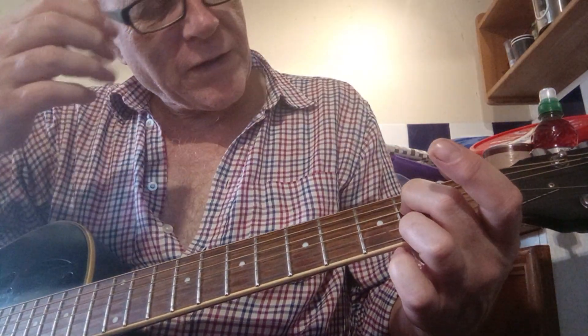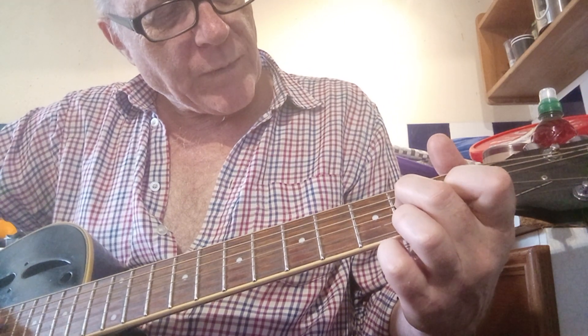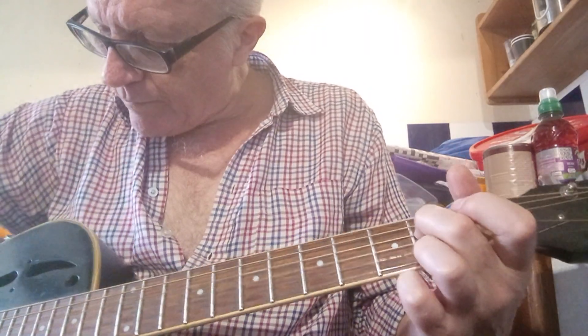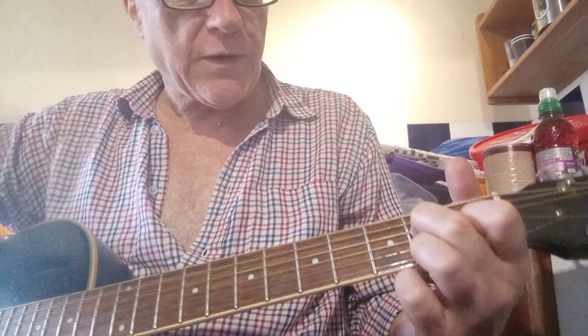And the third finger on the second fret of the higher D. And then to change it to a C, just put the first finger on the first fret of the B string.